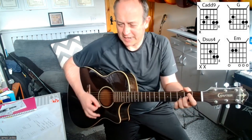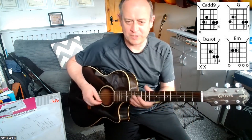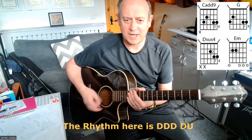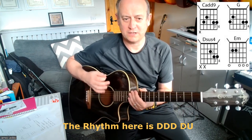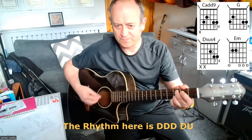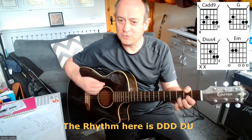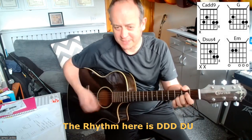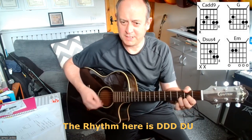Then the rhythm. The rhythm we're going to do is a very common one: one and two and then. So we're going to go down, down, down, down, up. Then those two chords again: E minor 7, D sus 4, D, C add 9, G, D.